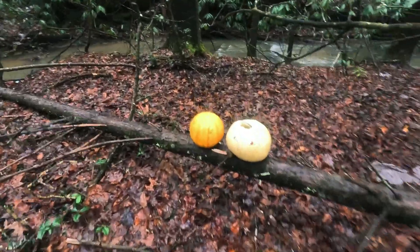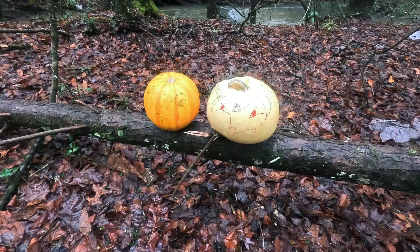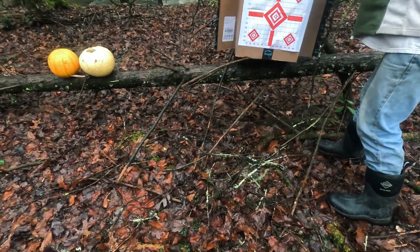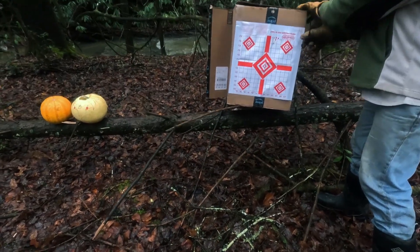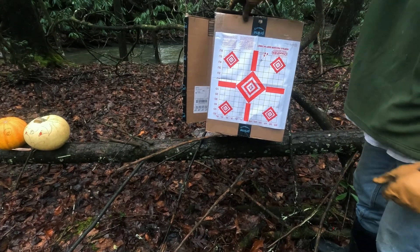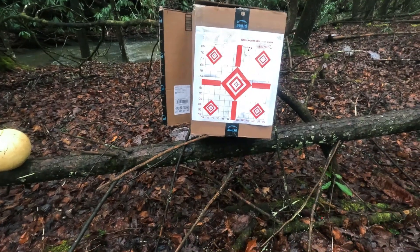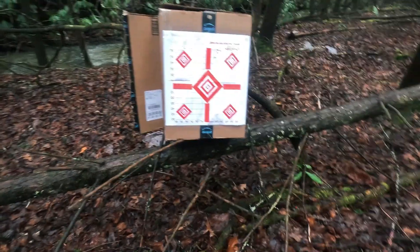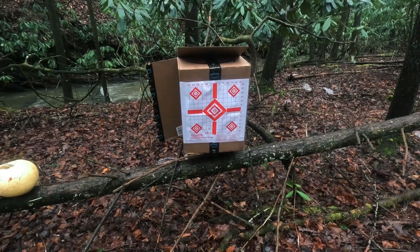These are the two volunteers that have agreed to test if a slug punches a hole in the target or not. We are going to test first on this homemade target — it's an Amazon box with a rifle target taped on it. Let's give it about five shots and see how we do.